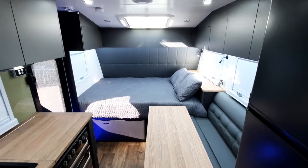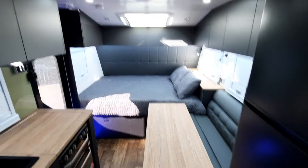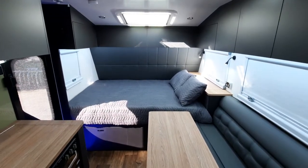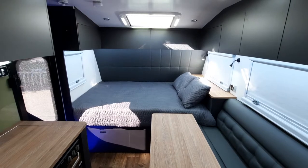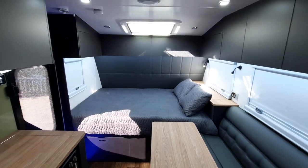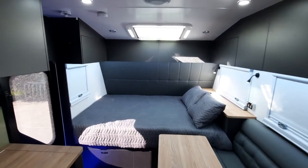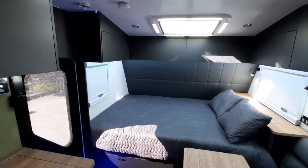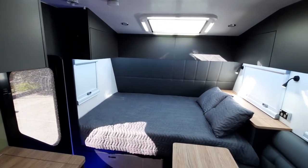Hi guys, welcome to the internal walk around of the new Coastline 18-6. As you can see it's finished off so well with that matte graphite overhead cupboards and lower cupboards there. I think it's come up really well.